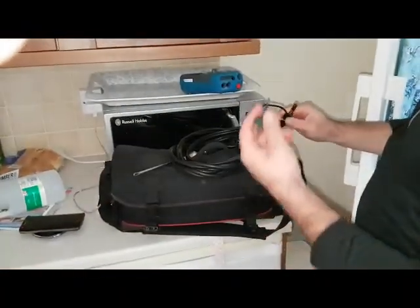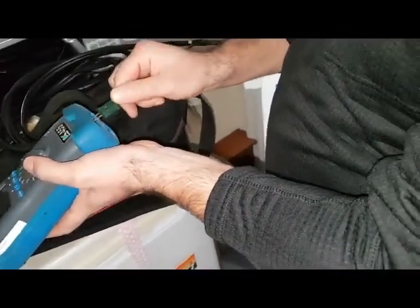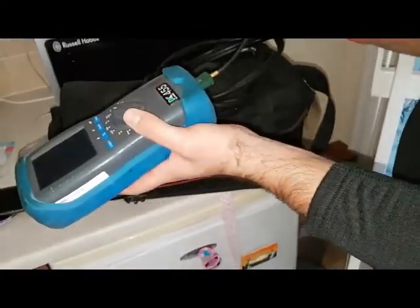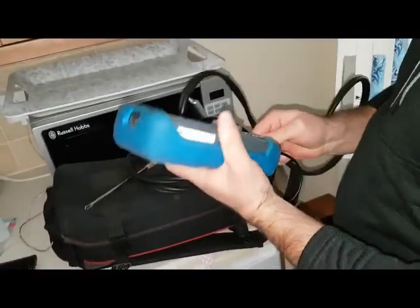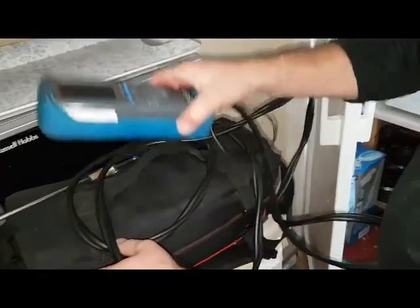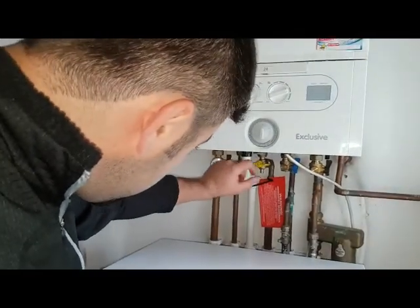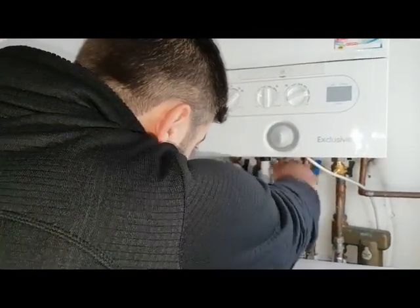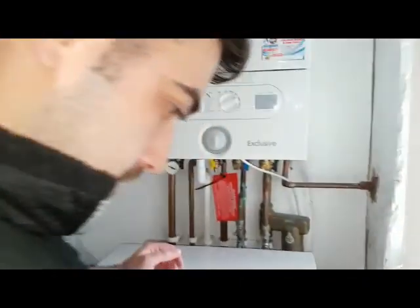We're going to set the analyzer up — we'll use it for checking the flue temperature so it can go on this one here. We'll turn the boiler on and get it going. If you look underneath, you can see the gas has been turned off there — just turn it back on. The power was off so we'll turn it on.